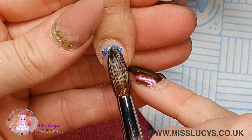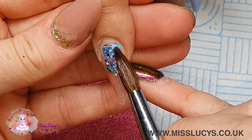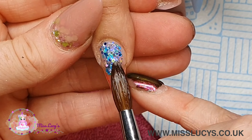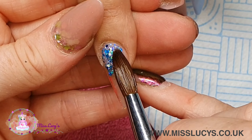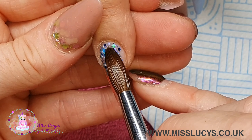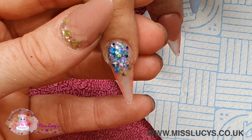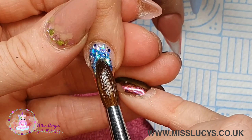Moving on to the pointer finger, I'm using that multi-cut glitter again, applying it as a full glitter nail. I'm using small beads of clear acrylic to pick up the glitter and then using the tip of my brush just to nudge it around into place until I've got the full coverage that I want.